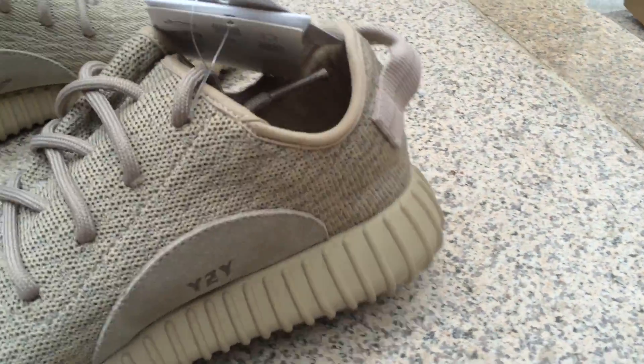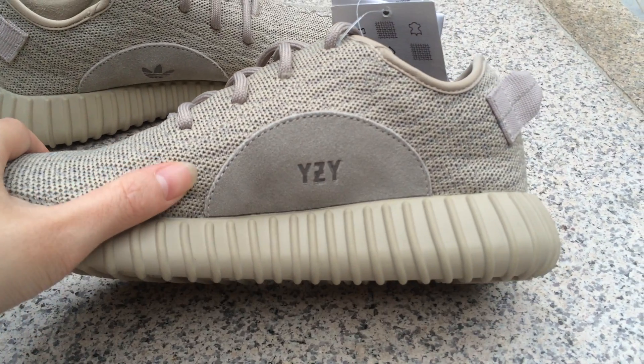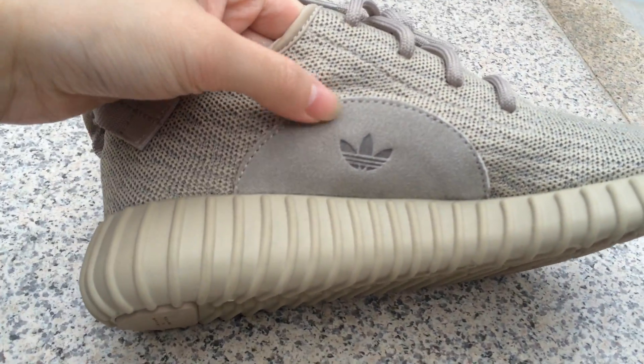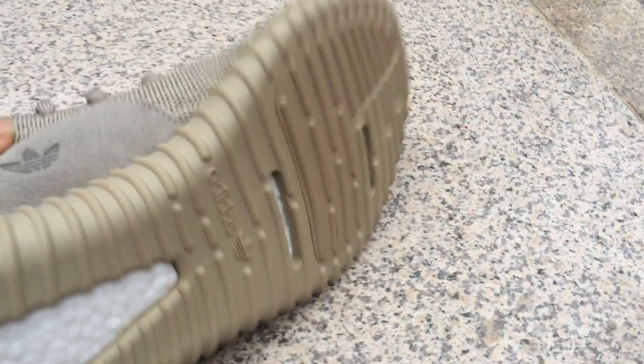Let me show you another side. As you can see, it shows the YZY logo here. Now let's see the other side — the difference is it shows the Adidas logo here.